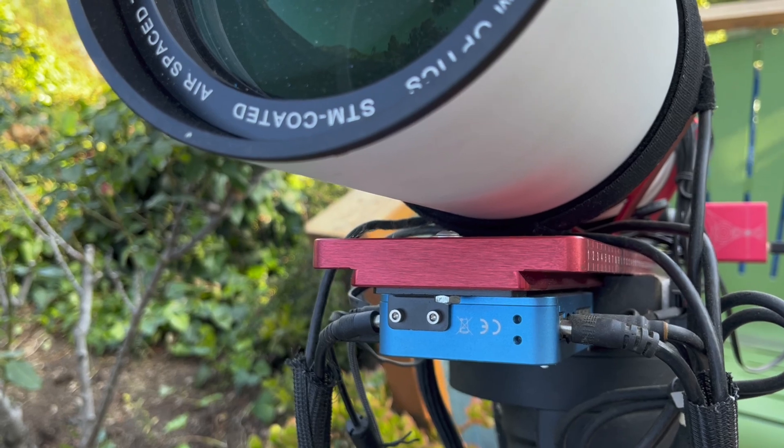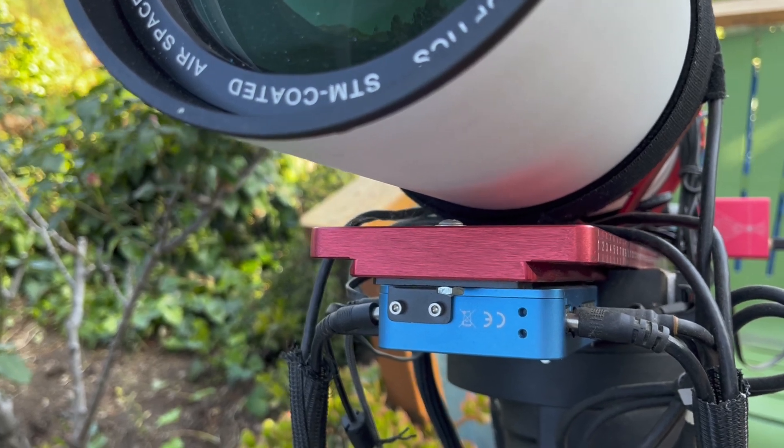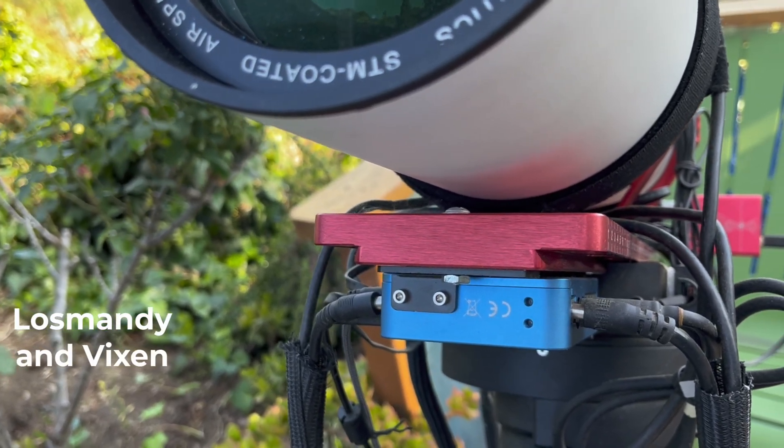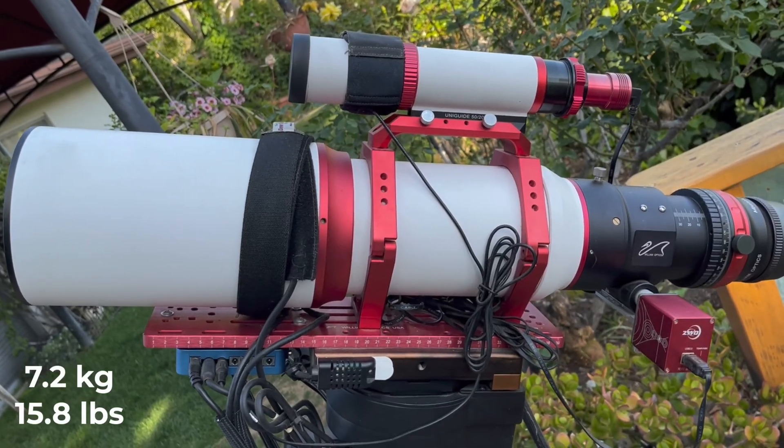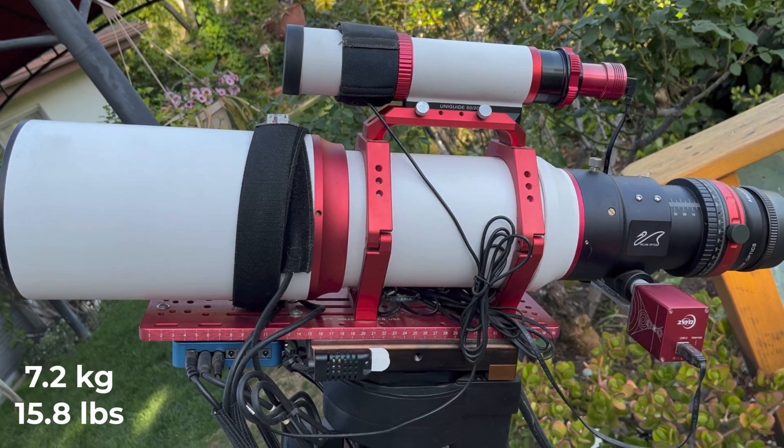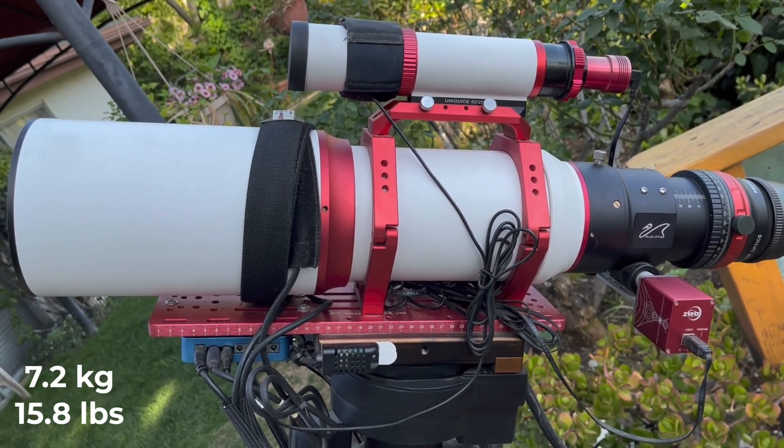When you're ready to attach the scope to a mount, this versatile plate allows attachment to both of the common standards, the Losmandy and the Vixen. The scope weighs 7.2 kilograms or 16 pounds. It's just the right size for transportation for remote imaging.